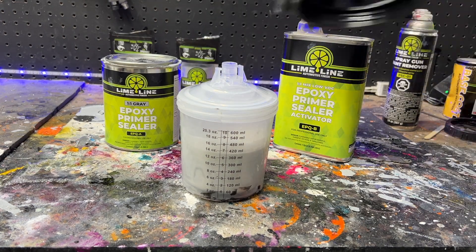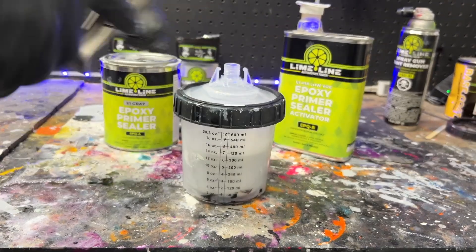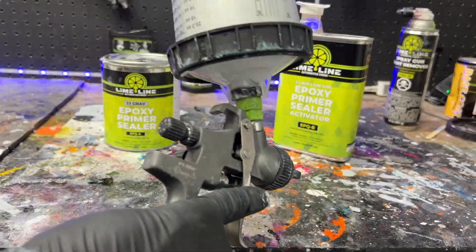Epoxy primer also works great for body panels, chassis, and engine components. I'm going to hook up this mixture to my 1.4 spray gun and spray two to three coats to both the top and bottom of this fender.